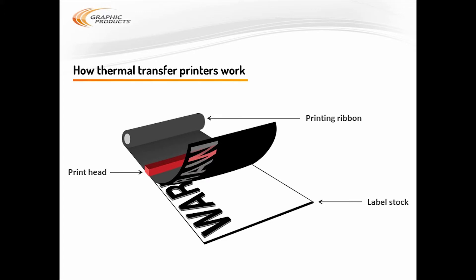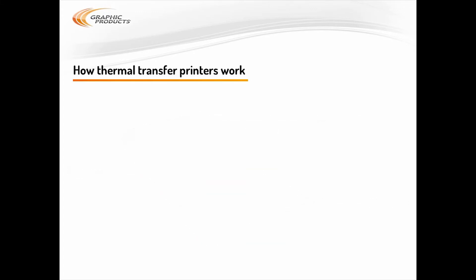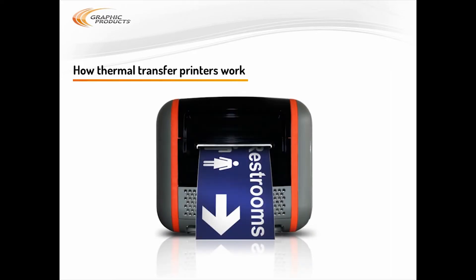It's very fast, and the result is very durable. The limitation of thermal transfer printing is that the color of your print is determined by the supplies that are loaded. Your label stock is the color of your background, and your printing ribbon is the color of your print, so you get a basic two-color label.